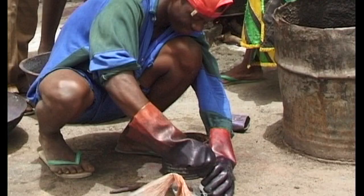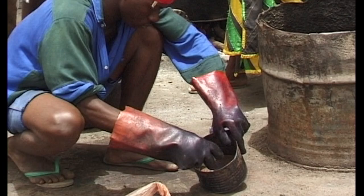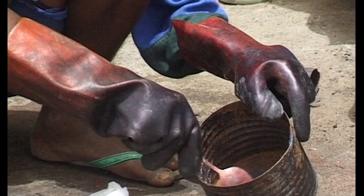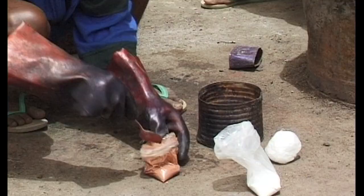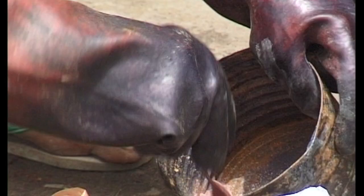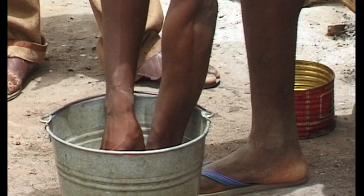The dye colour is mixed together with caustic soda and sodium dithionite chemicals and then dissolved in a small amount of hot water. The prepared cloth is wetted and concentrated dye is poured on in selected places.